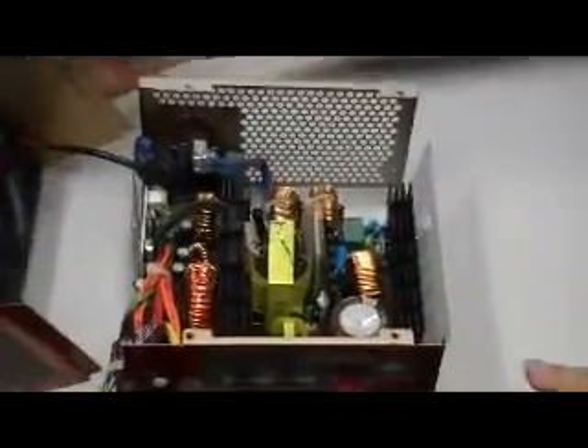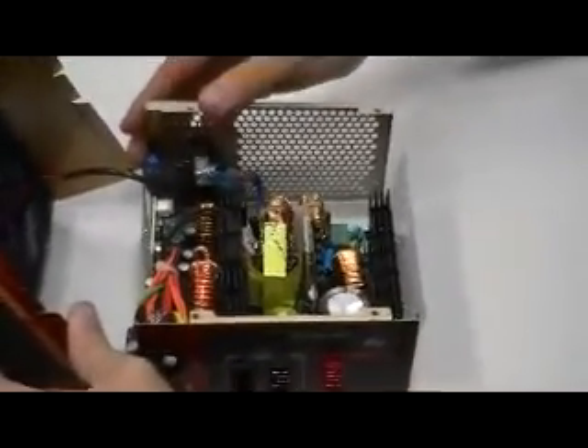Taking a look at the inside — this is the higher powered 700W model. This one has a 14cm fan, which is also quiet, under 20dB.